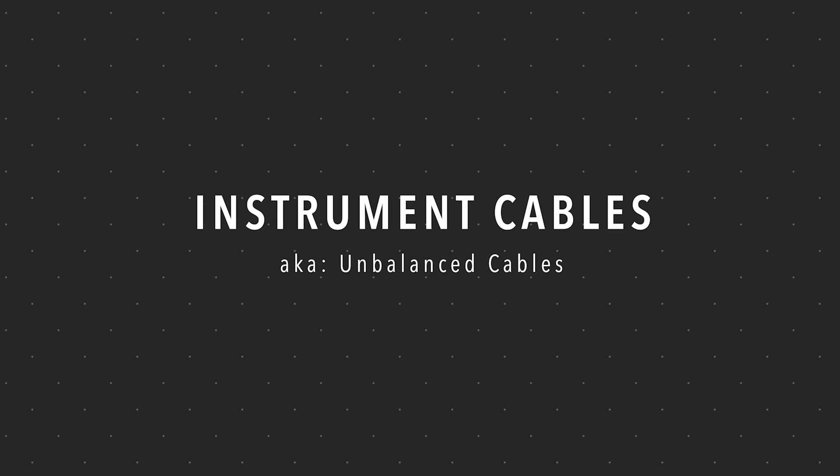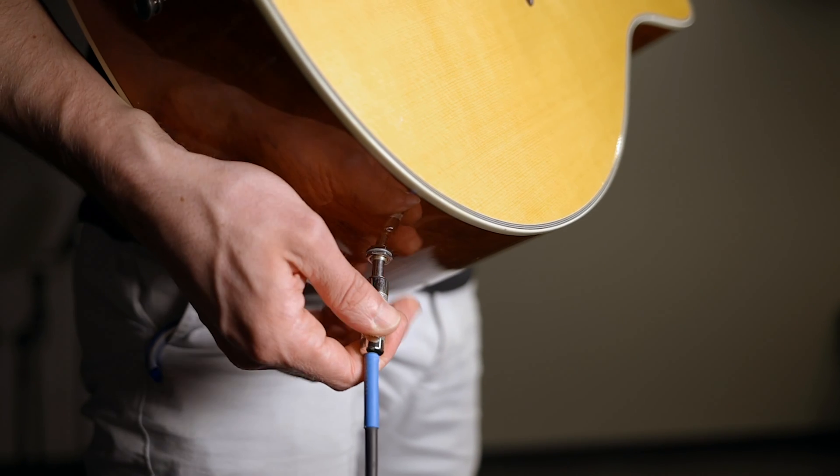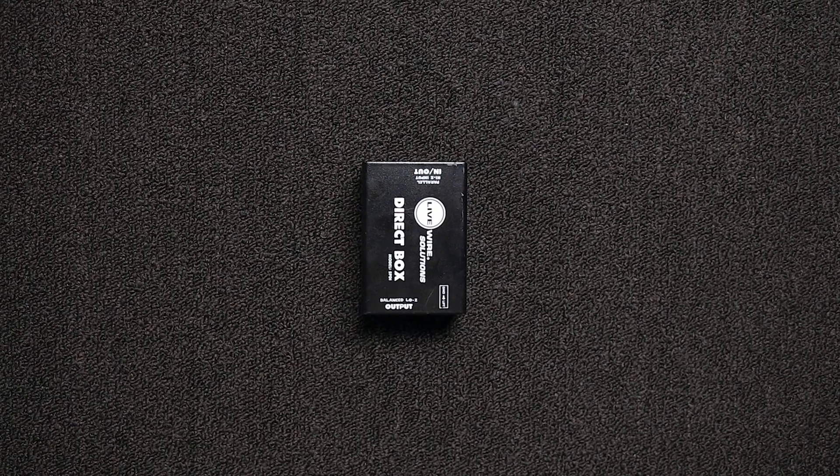Let me make it simple for you. Let's start with instrument cables, which are also called unbalanced cables. This is the cable that plugs into a guitar or keyboard. And since it's an unbalanced cable, you'll never want it to be longer than 25 feet, otherwise you'll pick up hums, buzzes, and other unwanted noise. The problem is your mixer is most likely more than 25 feet away from the guitar or keyboard. So you have to convert it to a balanced signal, which is where the direct box comes into play. Now you've probably seen these little boxes up on the stage and wondered what they were. They convert an unbalanced signal to a balanced signal so that you can send it all the way to your mixer without picking up unwanted noise.